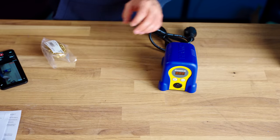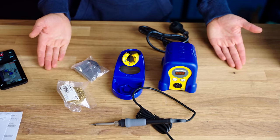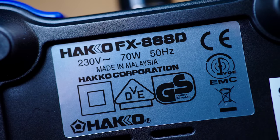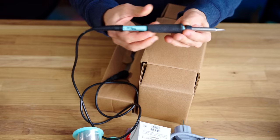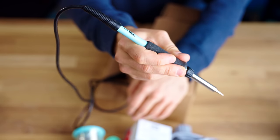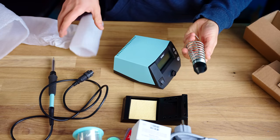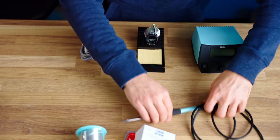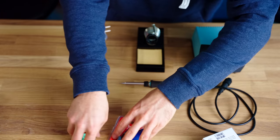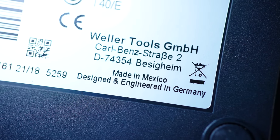Next, the Hakko FX888D. This is a very popular soldering station combo among makers, and it comes in at 125 Euros. In the box, you get the iron itself, an iron holder, a sponge and curly brass wiper, as well as the main station. The Hakko is made in Malaysia. Next, we have the Weller WE1010, which is also a set of an iron and a base station. This one is the education kit, so you also get a spool of solder, flush cutters and an extra tip in addition to the usual set of the iron, an iron holder, and the base station. Just a basic set costs 145 Euros. The Weller is designed and engineered in Germany and made in Mexico.